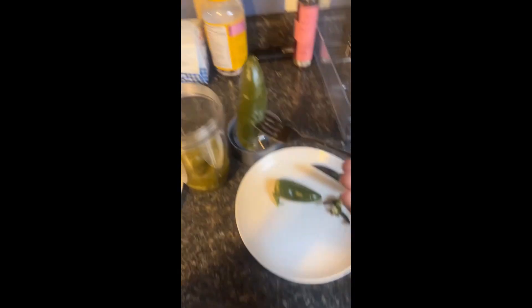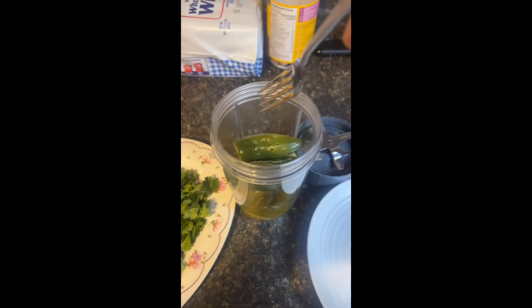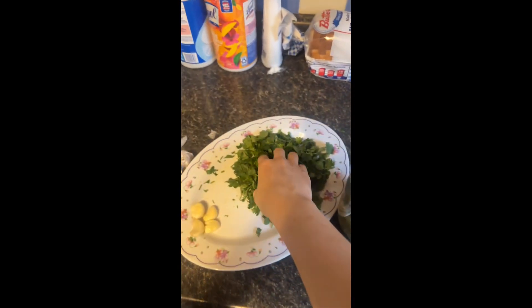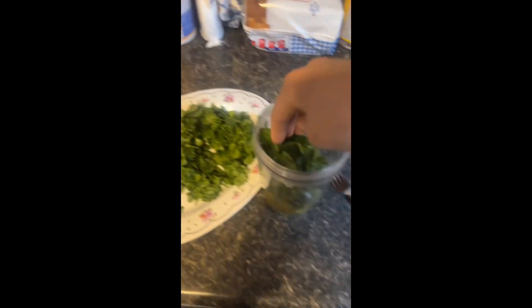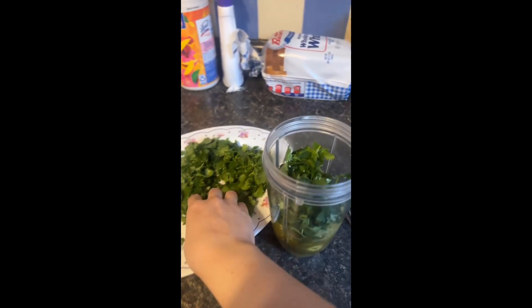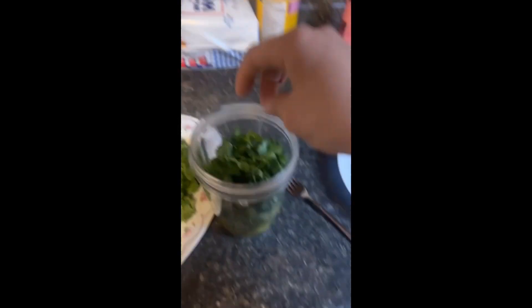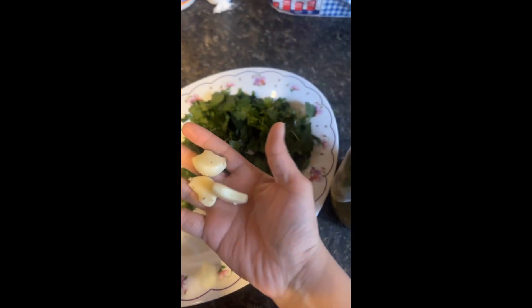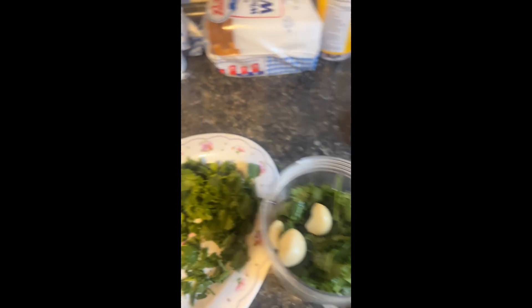After you cut the stems off the jalapeños, add them to the blender. Now this is when I said you're going to start wanting to eyeball it — if you're a cilantro lover, add a lot; if not, don't. I usually just eyeball it. Then add your garlic cloves to the mix.